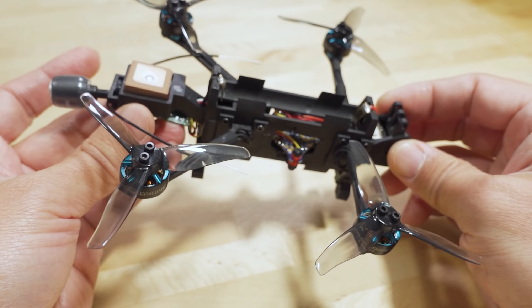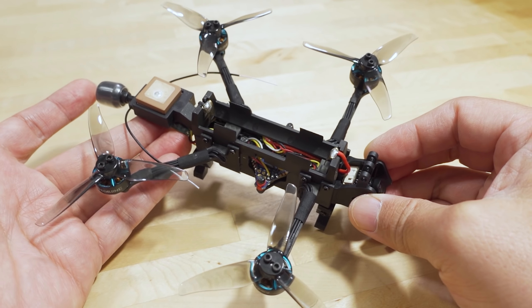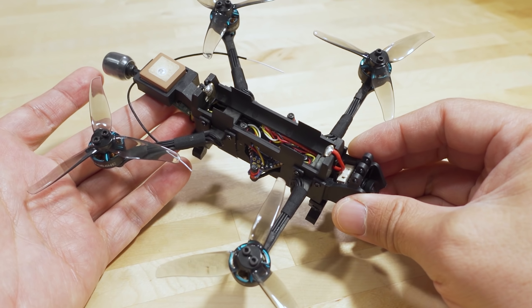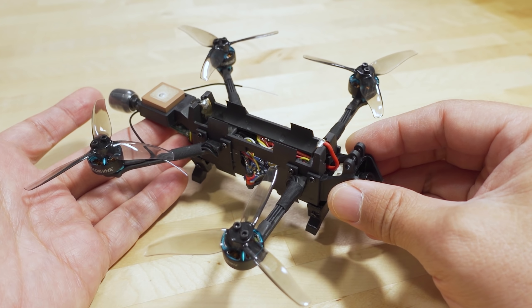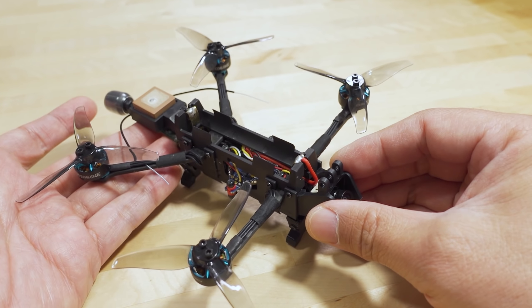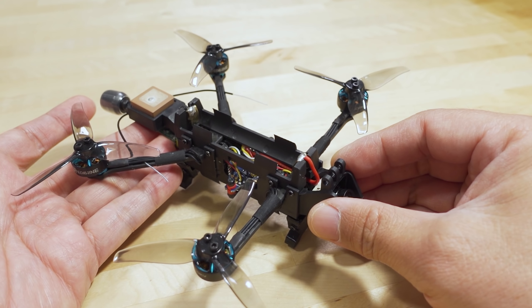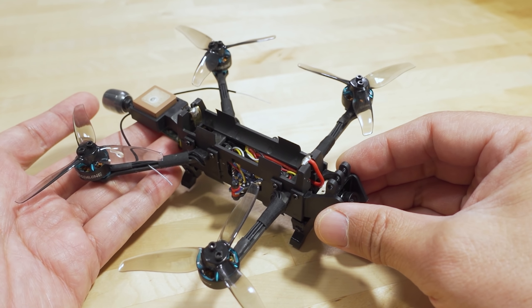So this is not for freestyle or racing. This is strictly for cruising around, and at this weight, that's all you're going to be limited to. It's a pretty boring quad in terms of just cruising around — that's about it. Really, the only people I think this is going to be interesting for are people that are only interested in flying for a really long time.